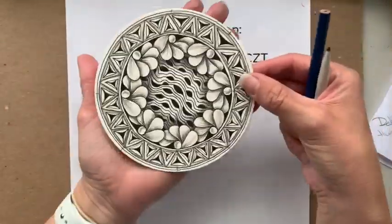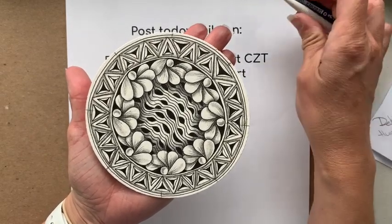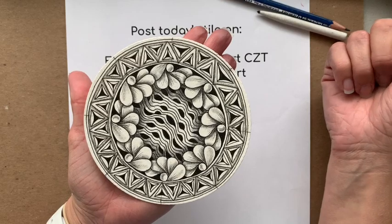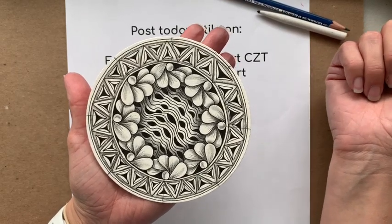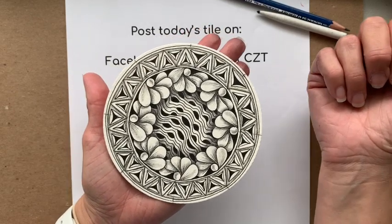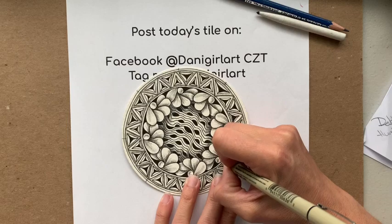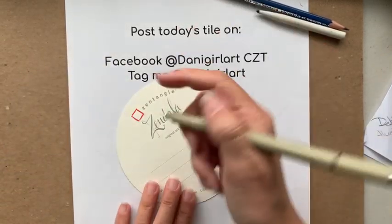Here I have my finished tile — don't forget to take a picture of it completed now. It's nice to take a photo and then look at it on your camera or phone and see: do I need to go back in and make anything darker, blend anything more, add something — and maybe go back in and do that. So I'm going to find a spot to add my chop — I'll add mine right inside one of these orbs. And I'm going to flip this over.